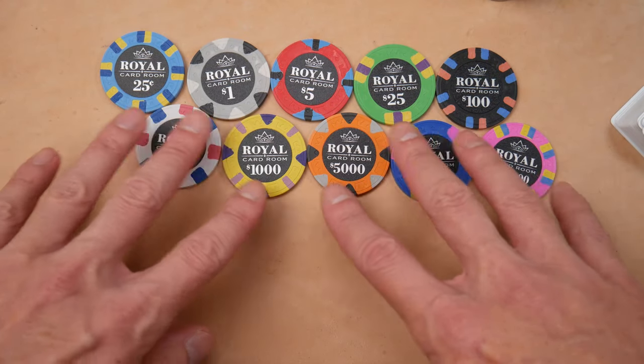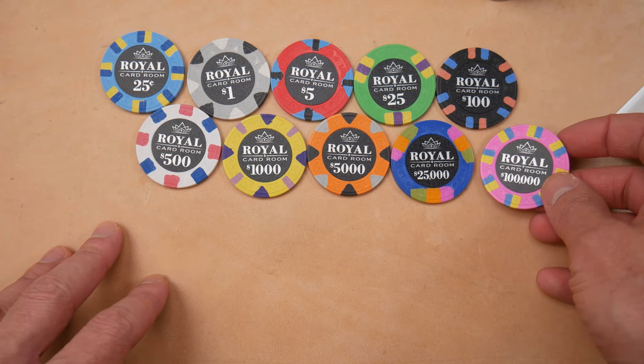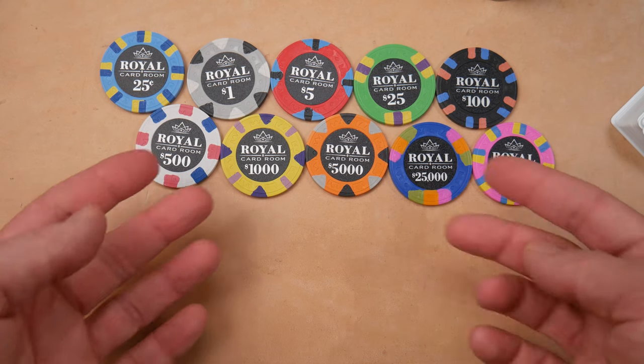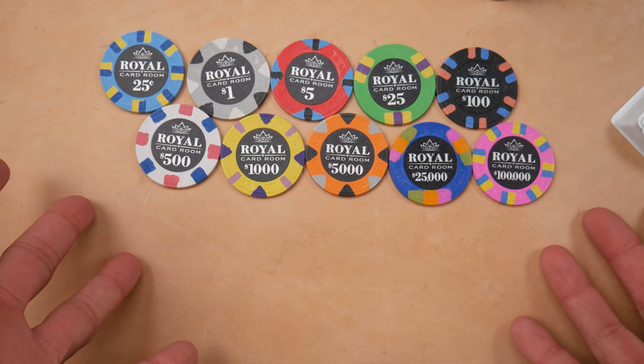Hello and welcome everybody. You're looking at a set of Royal Card Room poker chips. These are china clays, 43 millimeters, available at apachepokerchips.com. Full disclosure, these were sent to me for review — the sample set right here — and I'm going to give my honest opinions about these.